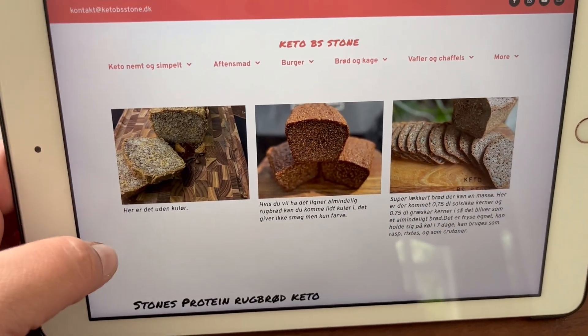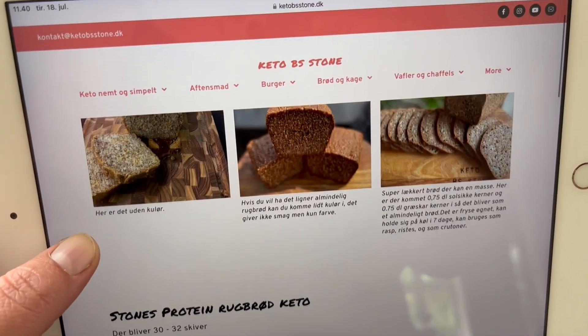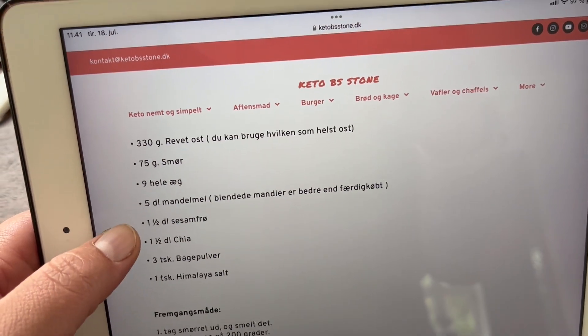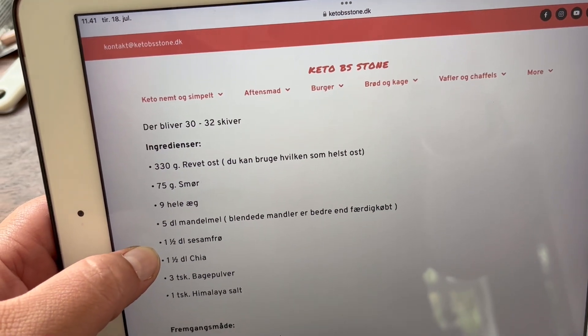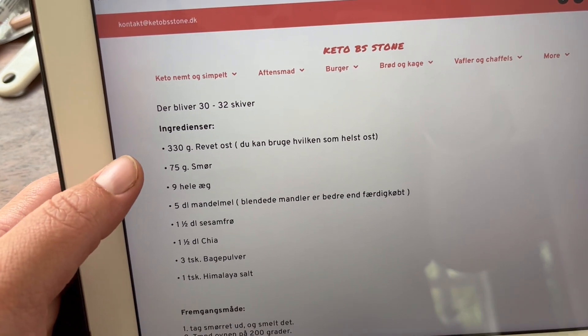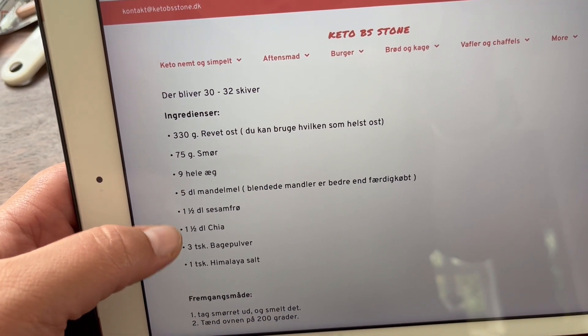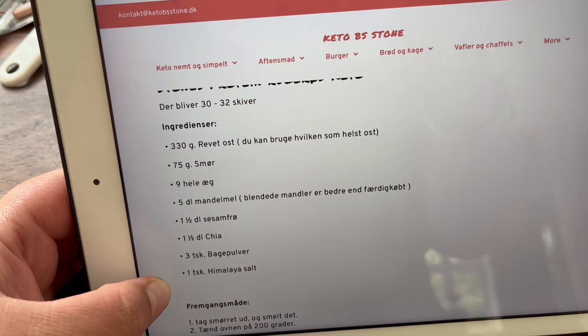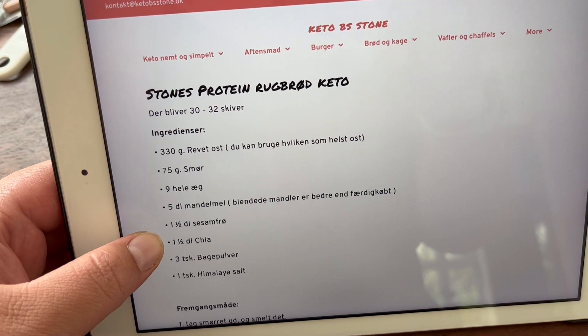The first recipe is for a dark bread, also called a rye bread, just without the rye. So I'm going to use some cheese, butter, eggs, almond meal, sesame seeds, chia seeds, baking powder, salt and I'm also going to put in some creme fraiche.